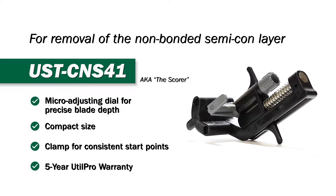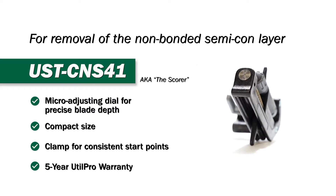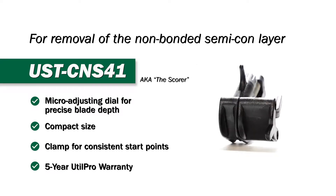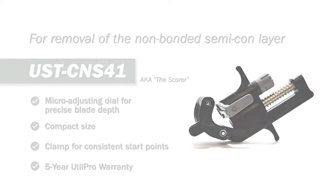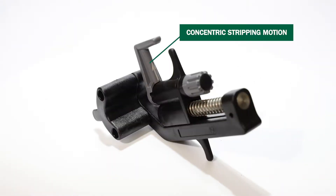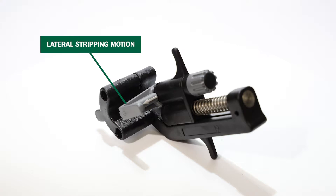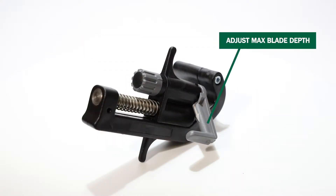The UST CNS41 Stripping Tool, also known as the Scorer, is designed for removal of the non-bonded semi-con layer. This tool has three different scoring options: a concentric score, a spiral score, and a lateral score. You can also adjust the max blade depth.